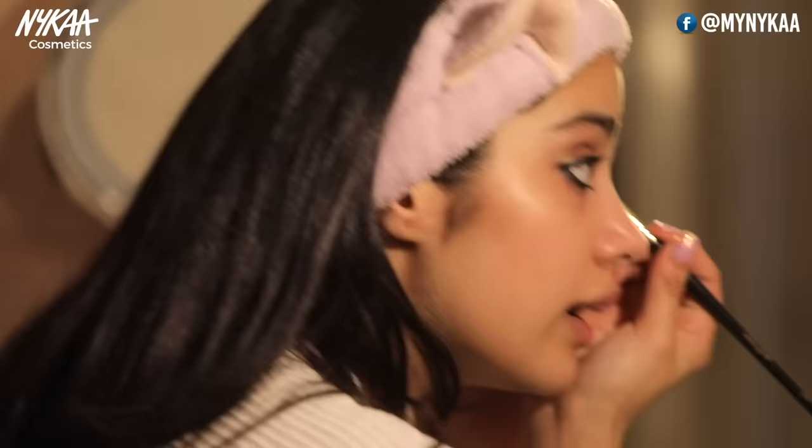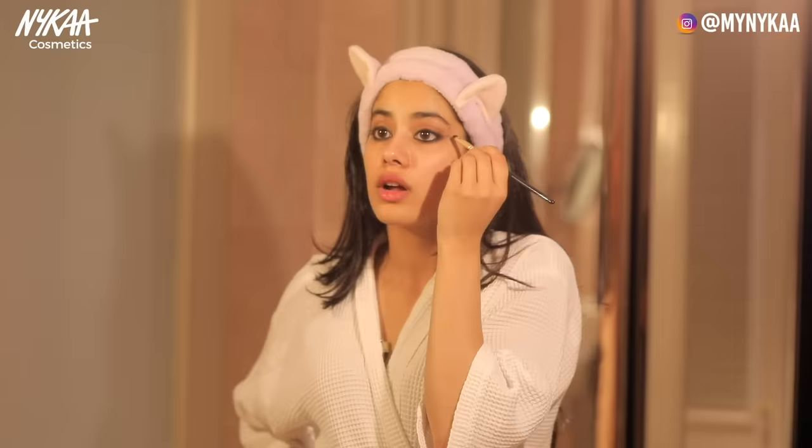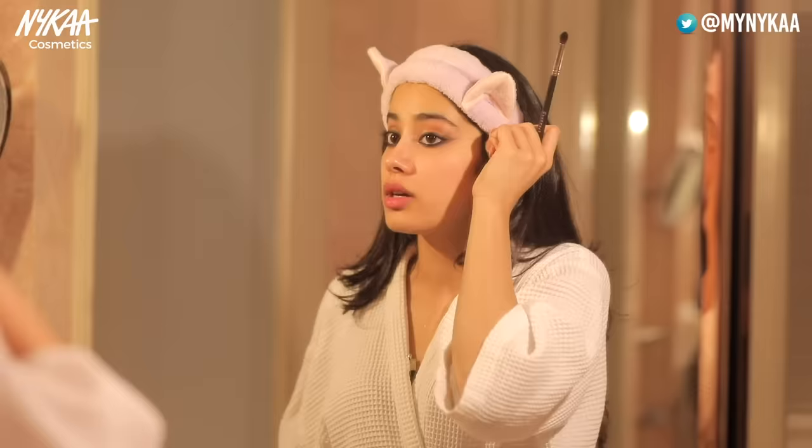This is like a smoky cat eye almost. Pulling the wing out — I actually like it the way it is now, but I'm just going to soften it out a little bit more. I'll take the same brush that I was using for my crease and soften it out.